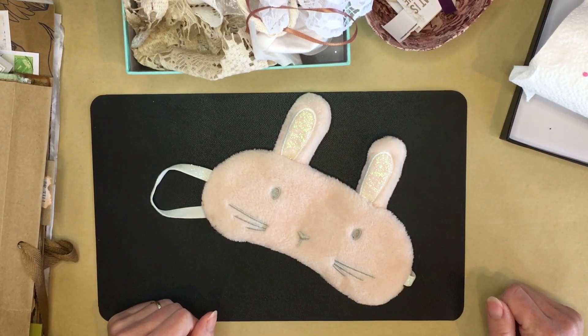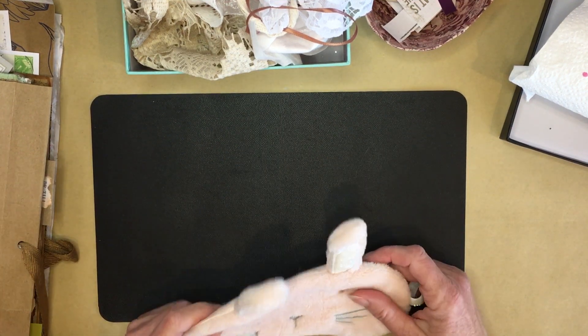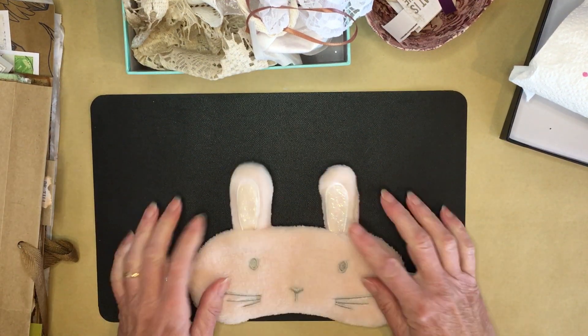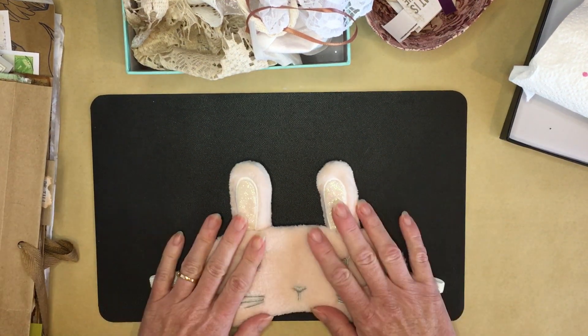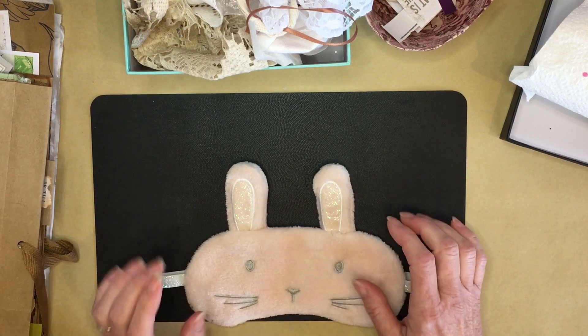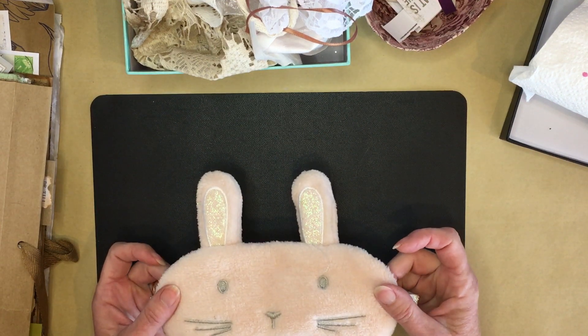Hi, this is Kerri trying the crazy craft challenge. I saw Louisa Heinzel and Pam at the Paper Outpost doing it and I laughed so hard, so yes, I'm actually going to try to make a junk journal cluster while wearing this blindfold.